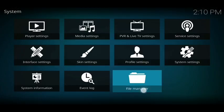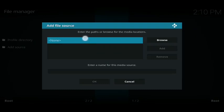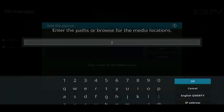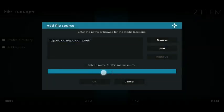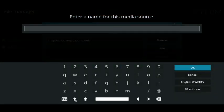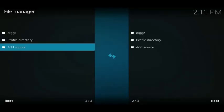From here, just press back once and go to file manager. Click on 'add source', then click on the box where it says 'none'. You want to enter this exactly as you see it: http://digsrepo.dyndns.net. Once you've got that exactly right, click the OK button to save it. Then click on the box underneath and give it a name — I'll type in 'digs'. Hit OK on the right-hand side, then click OK again, and you'll see 'digs' appear in your list.